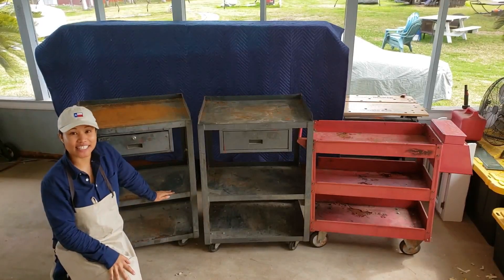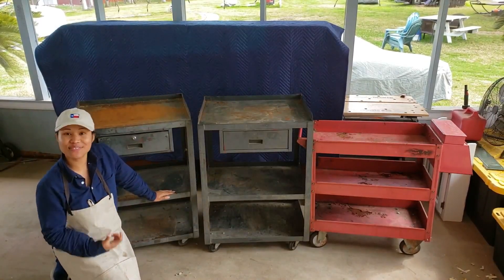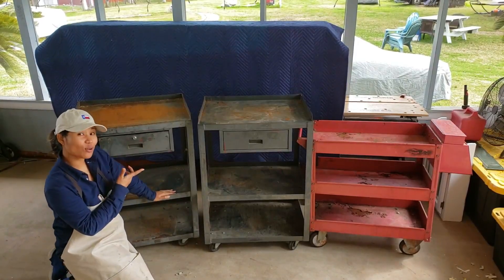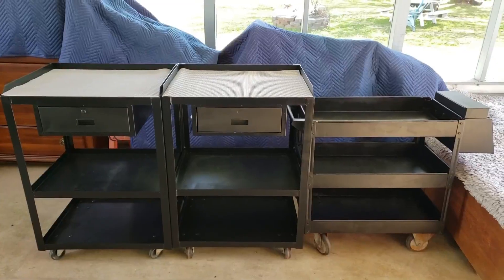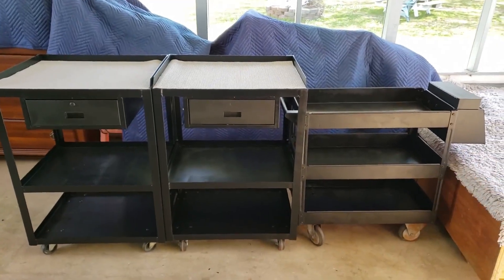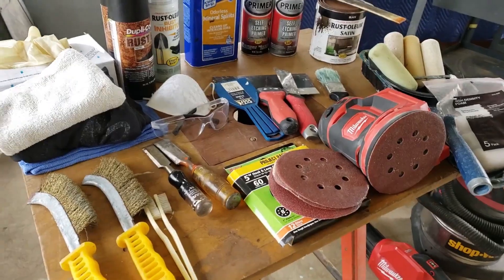Hey everyone, welcome back to my channel. I'm Lena, and on today's video I'm super excited to show you how to transform these old carts into something new like this. If you're interested in learning more, please stay tuned.